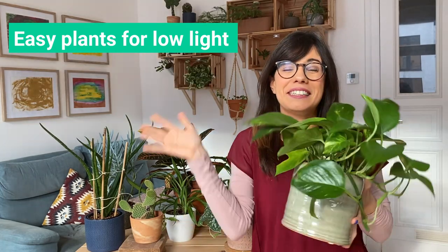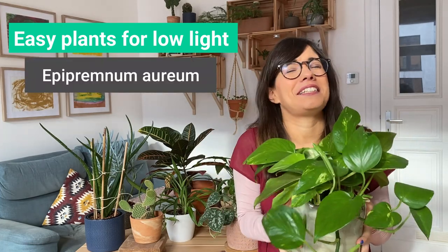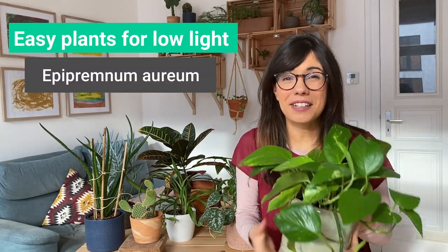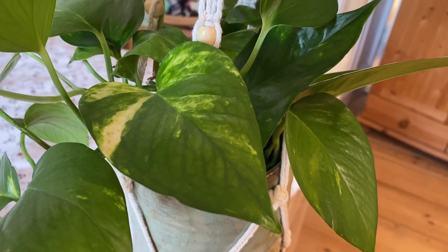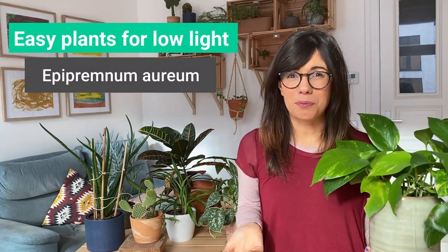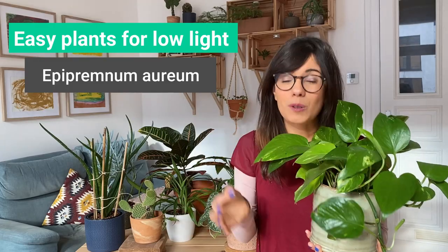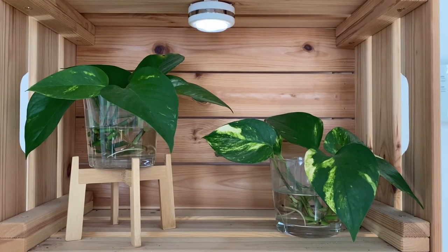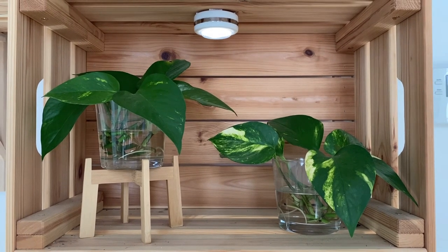Number four is the Golden Pothos. This is a beautiful plant and very easy to care for, and it actually prefers lower light conditions. Another very cool thing about this plant is that it's really easy to propagate — we're actually propagating ours right now in water and the cuttings are doing really well. I would really recommend this plant.